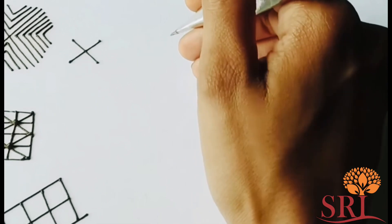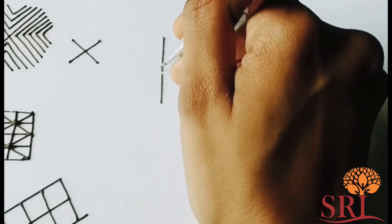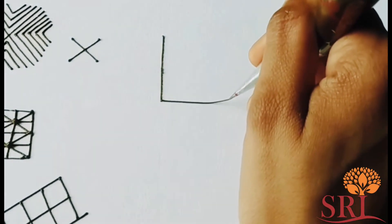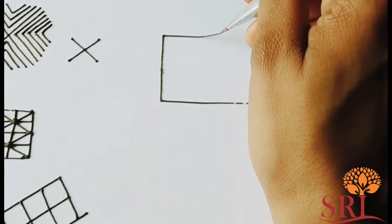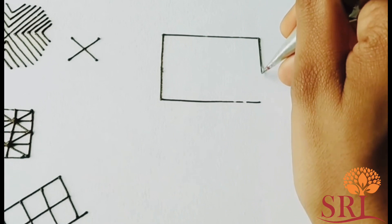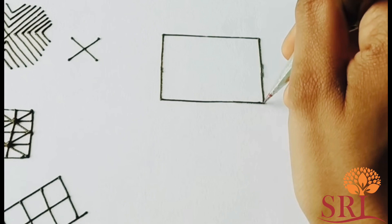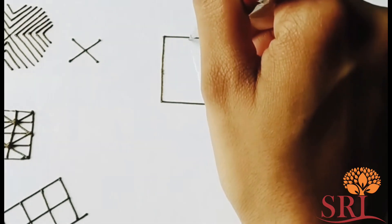You have to drop it in a circle type. If you want to do this design, you can type in a creative design. If you want to type in a circle type, you can type in a circle type.